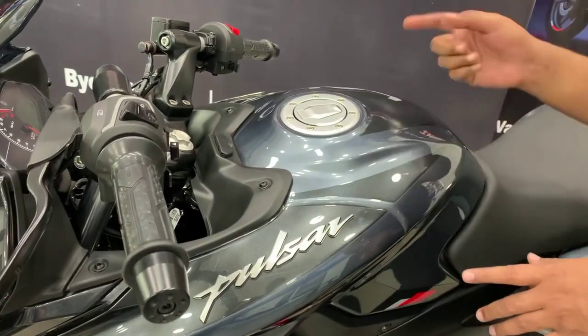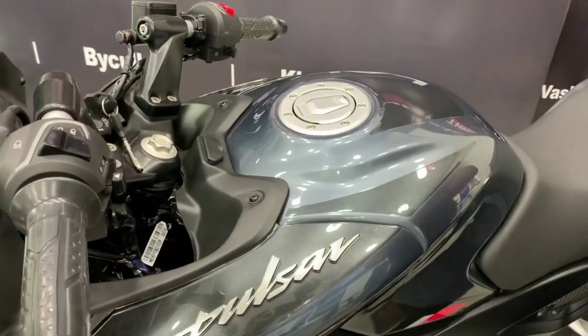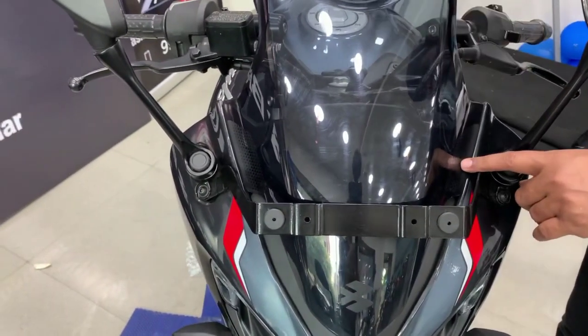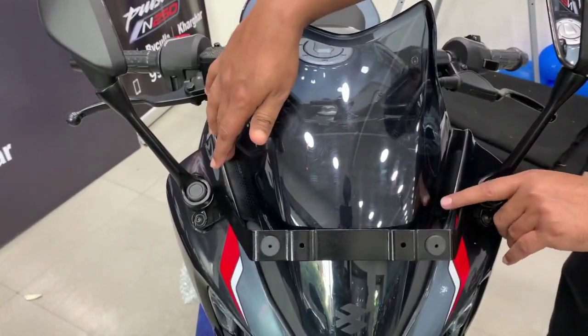On the dark gray fuel tank you can see the sticker work. For the second one, it is a dotted structure.